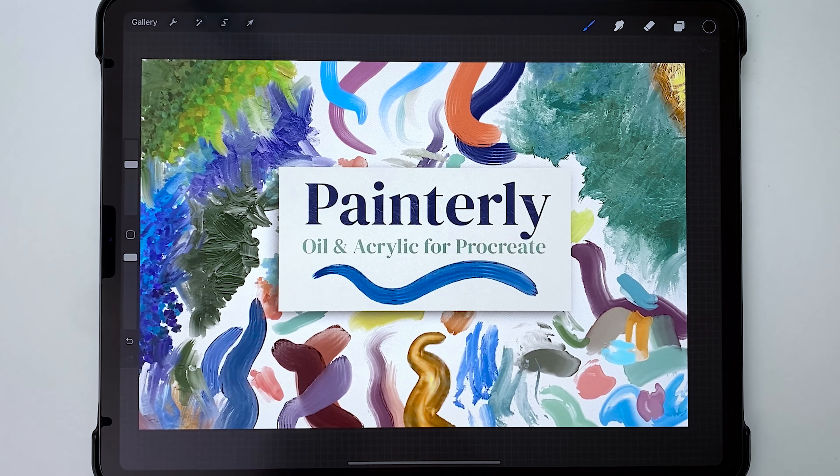This video is for anyone who has bought the brush set or is interested in browsing to find out what's in it. I'll start by showing you how to load brushes in Procreate, and I do have a much more detailed video about this that I'll link to in the top right corner if you need more help.